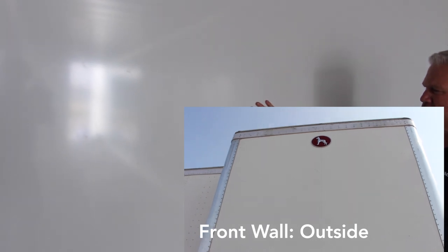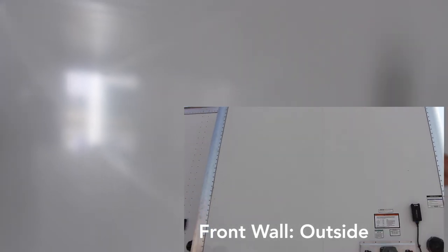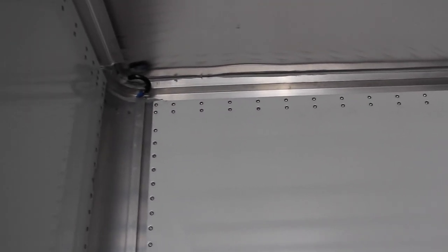But this trailer here has a composite plate front wall with a bonded seam in the center, no rivets, all clean, and no interior liner. It's tough, it's a little bit lighter, and does a great job of providing a little more interior cargo space and less interior repairs.